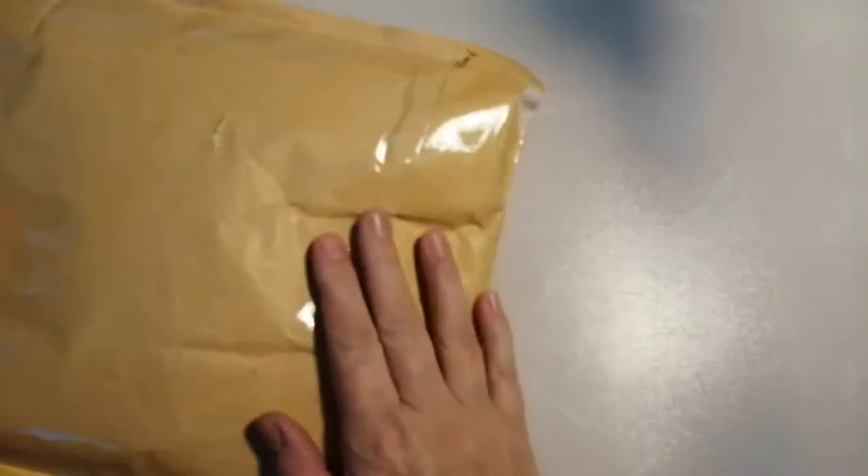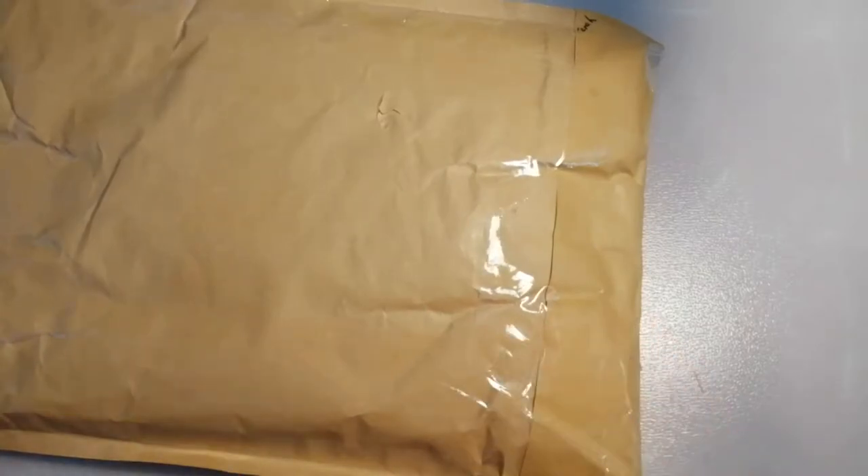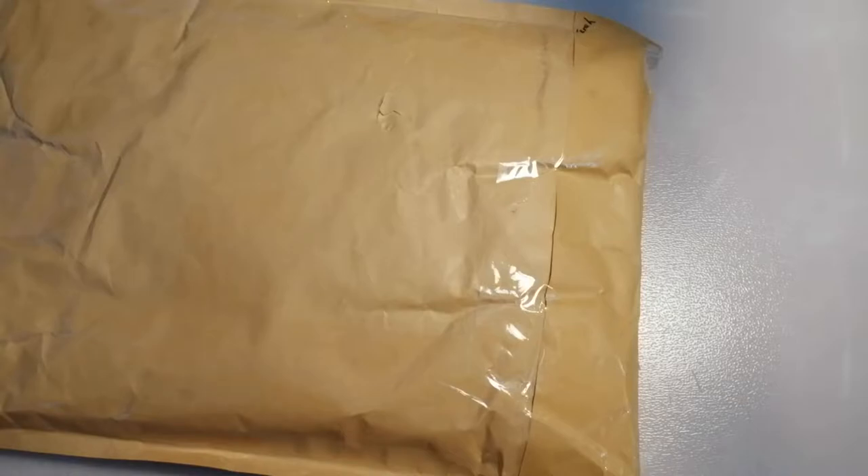Hi guys and welcome back to my channel. So it is Wednesday, the 7th of October, and I have just had — well I say just had — this came this afternoon. Now I know that this is from Tracey Susan. She did let me know she was sending me a bit of happy mail and I thought I would share it with you.